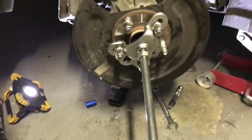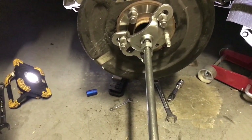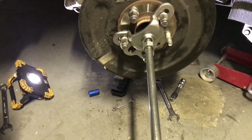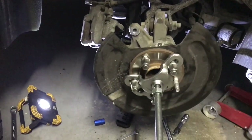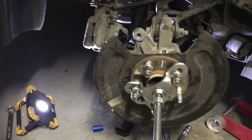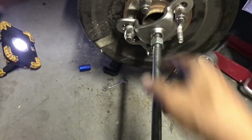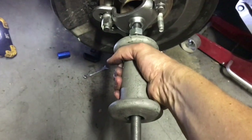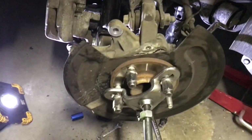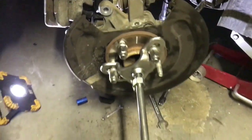You'll need to rent a loaner tool — I got this from O'Reilly's, it's about 80 bucks to rent but you get a full refund. It's a slide hammer with an axle puller attachment. You put the lug nuts on and keep sliding. You can see it moves a little bit each time and eventually the whole assembly will come out.